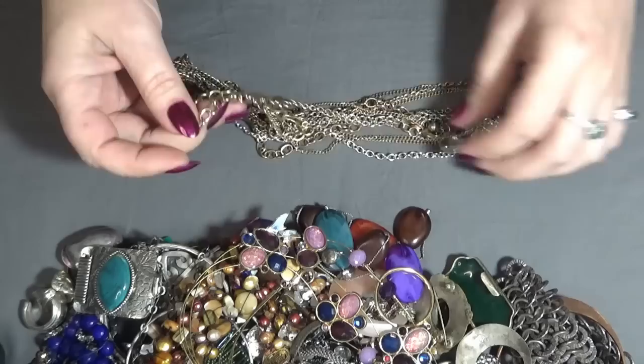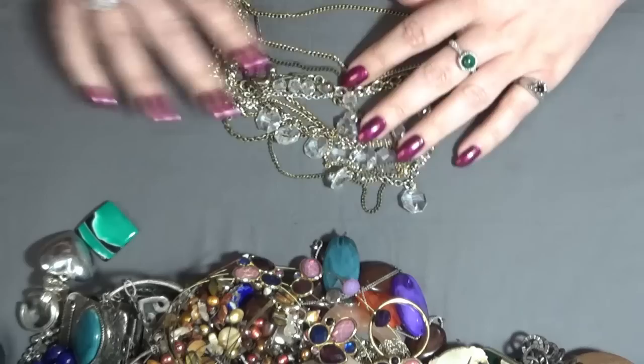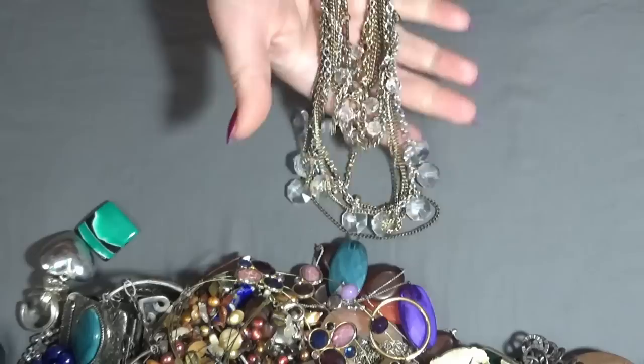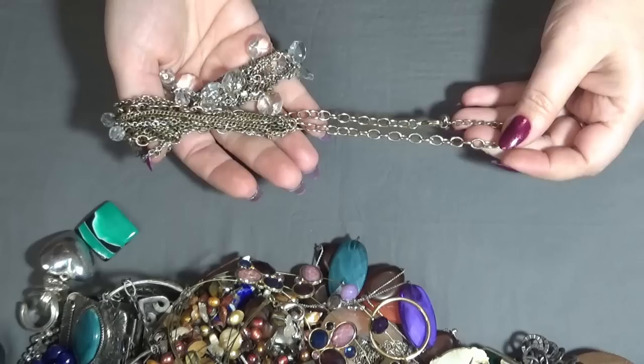And then I have a gold-toned necklace here — multi-strand, sun oil, and these are plastic bead dangles. I'm not sure about this one, maybe crafting this one too, because there is a little bit of wear on the chains.